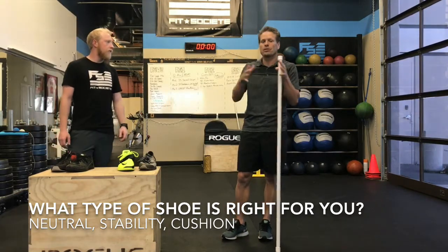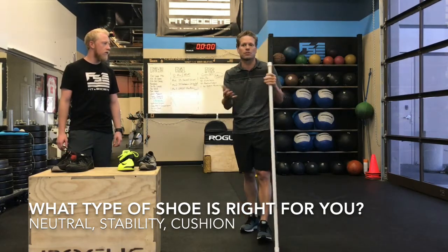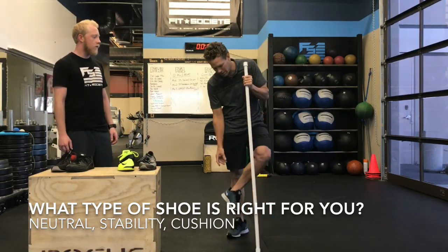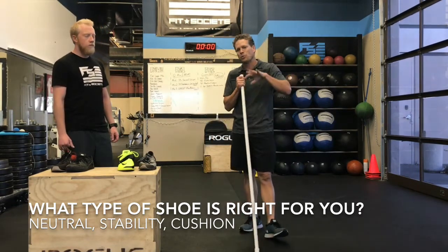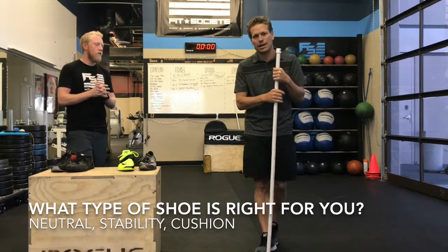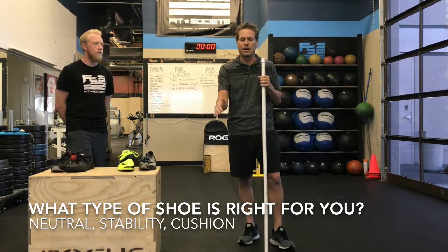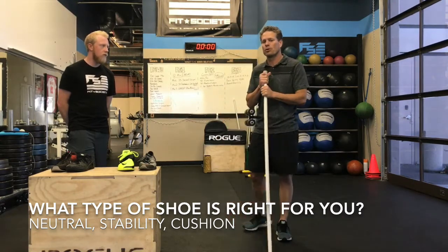Those three shoes are designed to help control motion or facilitate motion. A cushioned shoe gives you a softer landing. A neutral shoe is somewhere in the middle, allowing you to load and unload effectively. A stability shoe has a big block right down the middle, allowing some control of the foot. We're big fans of controlling the foot with something dynamic like an orthotic, or letting the foot naturally do what it needs to do — land, collapse, and pop back up into supination when we take off. Load to unload is super important.